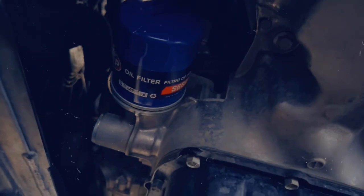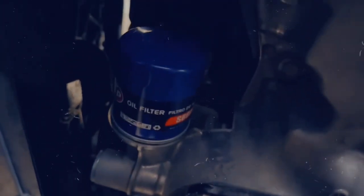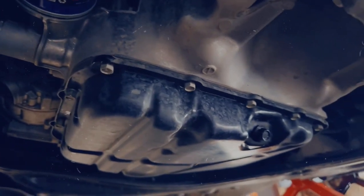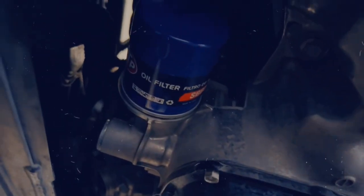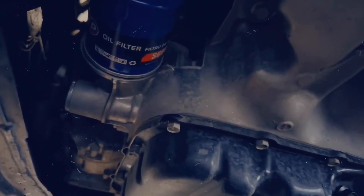I already lubed up the seal so it's ready to put back on. New filter's on and I wiped everything around — make sure everything's nice and clean. We don't want to see any drips from old oil. The reason for that is when we put the new oil in, I'm going to come down here and check for any drips to make sure it's not leaking. So yeah, keep that in mind — wipe it clean.